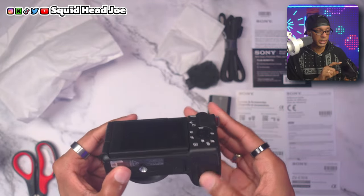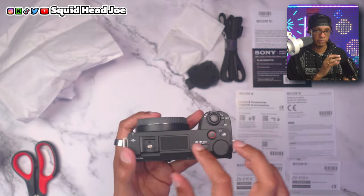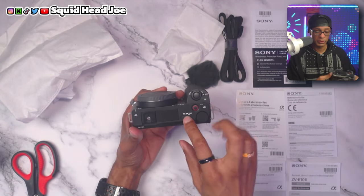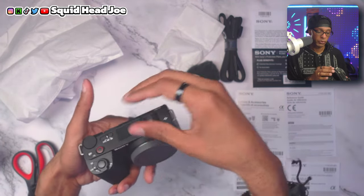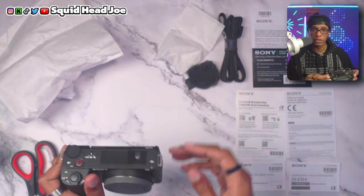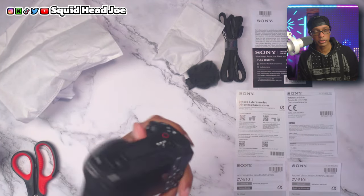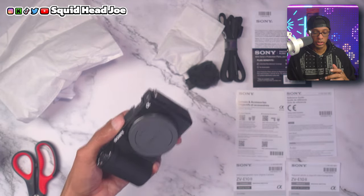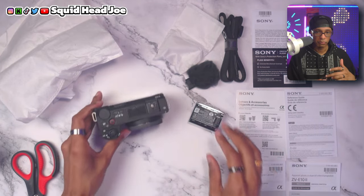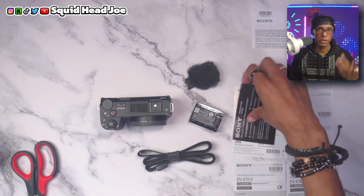The ports on the side of the ZV-E10 Mark II — the USB port, microphone port, headphone port, and HDMI port — are behind doors with latching mechanisms that I'm not a fan of. I never feel like they fully close on any product, and I'm worried about them failing over time. I am glad there are no dangling tassels like on the Alpha 6100. I also like the little toggle that cycles through stills, video, and S&Q modes — much better than a button switch.